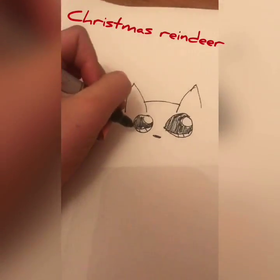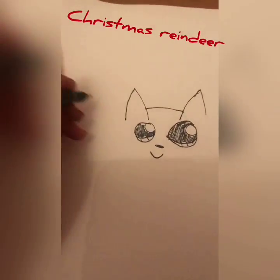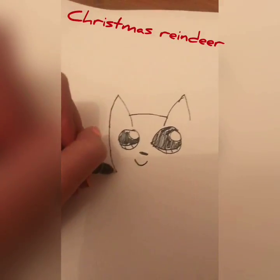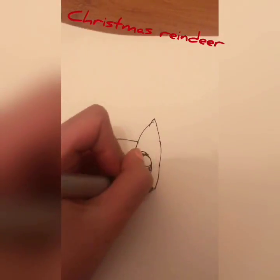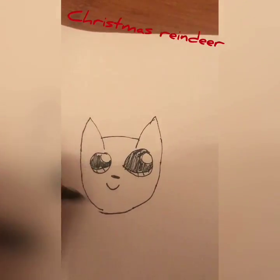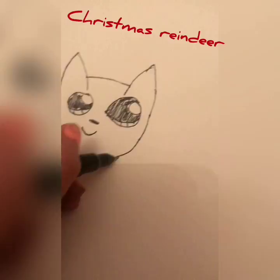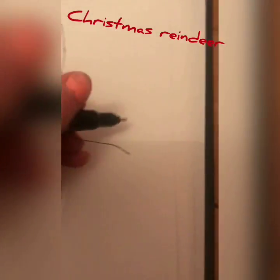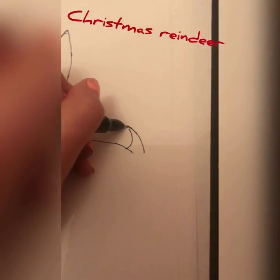Let's draw the best smile you can ever make. And now we're going to bring down the head in like a curve, and down a little line for the neck, and a curve, and you can bring it up like that.